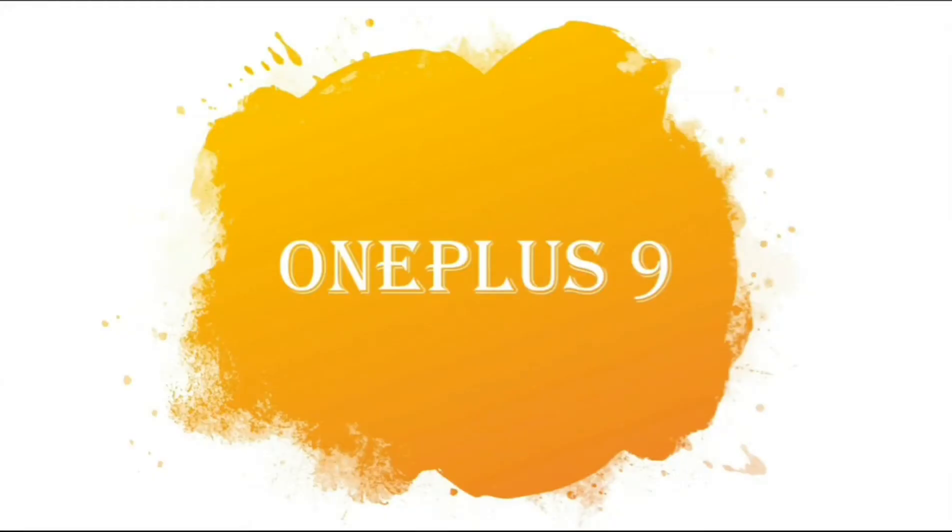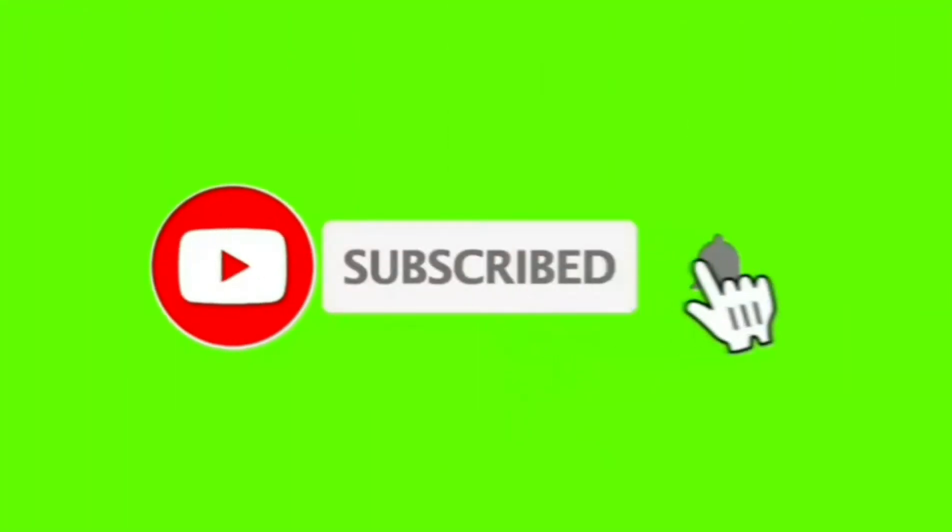Hello friends, myself home and you are watching the YouTube channel Technical Home. Today I will tell you the specifications of OnePlus 9 on this channel. Please subscribe our channel to get the notification of the future videos.